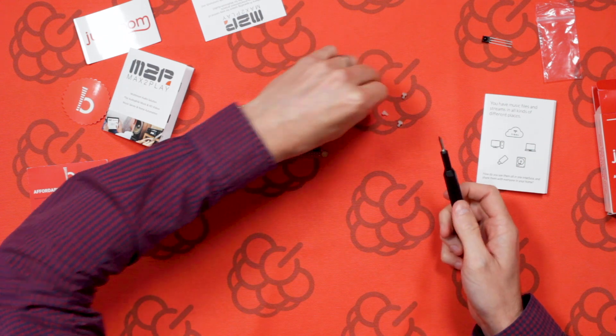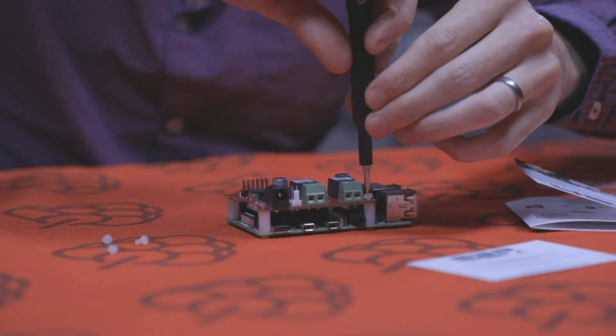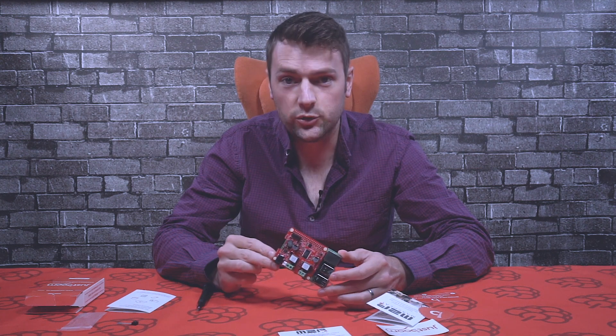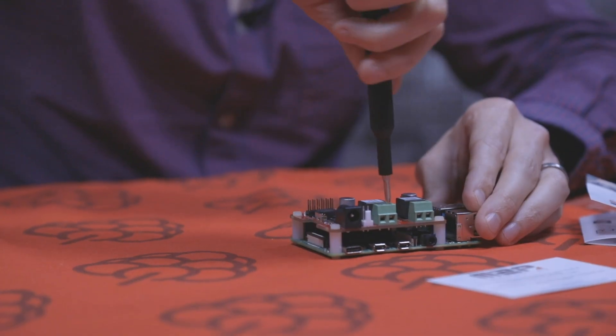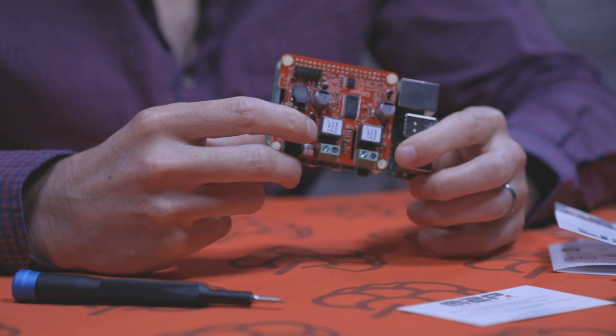Now just add the remaining screws to the top to secure it in place, then tighten up the bottom ones a little bit — and there we have the AMP HAT assembled to the Raspberry Pi. To connect your speakers, just unscrew the terminals, pop your speaker wires inside, and screw it back down. Give it a little tug to make sure it's secure. The board is labeled so you know which cable to connect to which terminal.